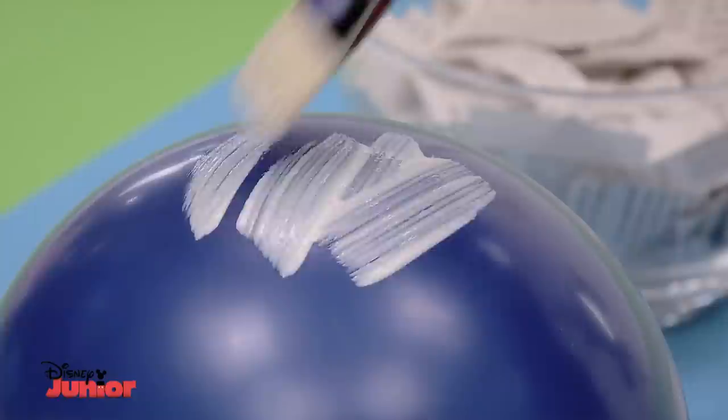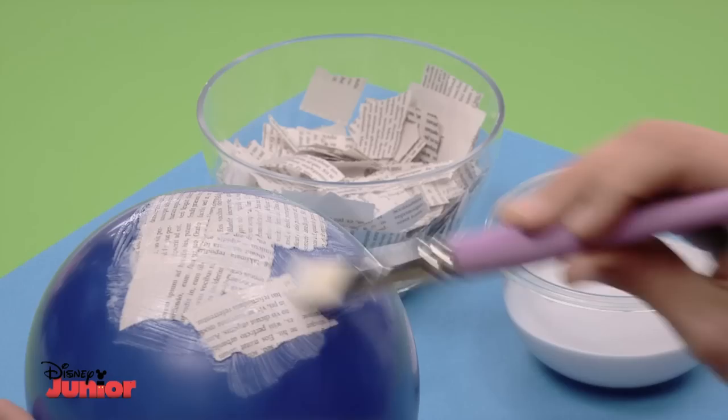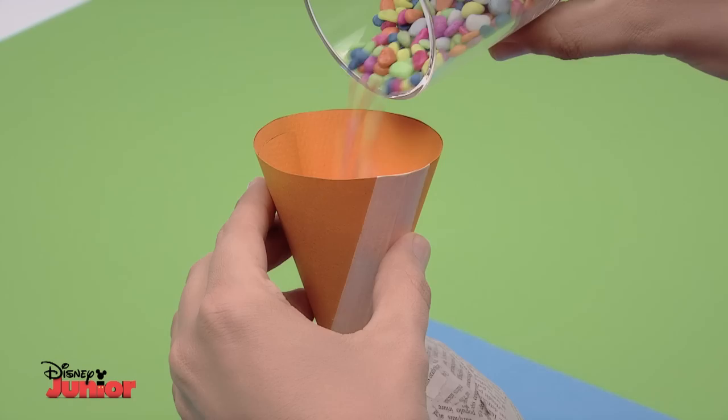To make the body of the maraca, cover your balloon with Art Attack paste, which is made of half water and half glue, and strips of newspaper. Do several coats. Remember to leave the knot uncovered so when it's dry you can pop the balloon and pull it out. Using a funnel — which you can make by rolling up and taping a sheet of paper — pour a few pebbles into the ball, then tape up the hole.